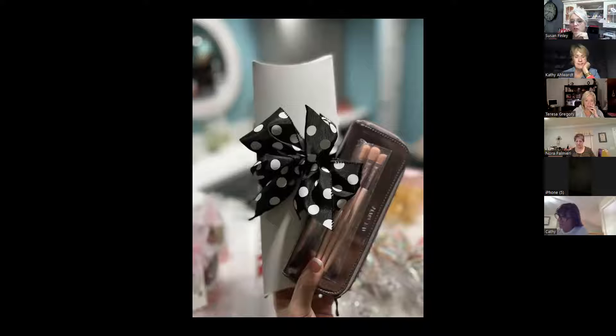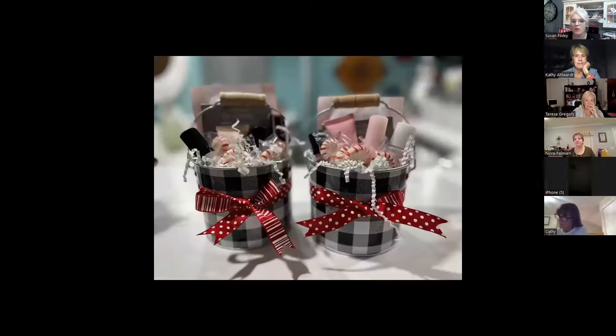This was a limited brush set I'd had. Anything that fits down in here would be great. These were little buckets of beauty I got at Hobby Lobby, filled with all kinds of samples. There were a lot of deluxe minis. I don't recall what I charged but I certainly got my money out of them and then some — I just call them a bucket of beauty.